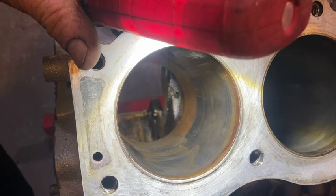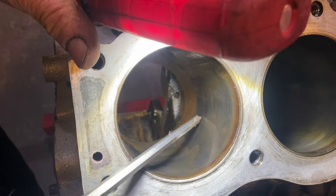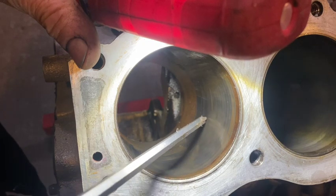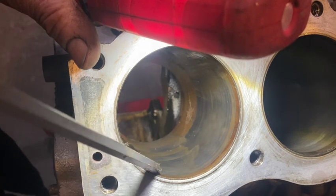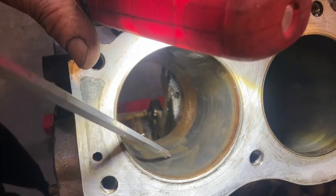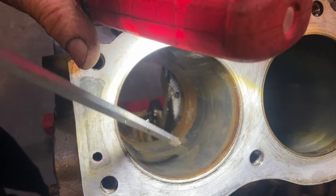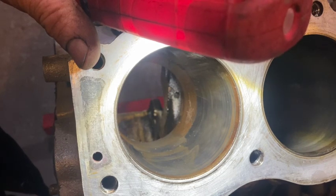Looking down the cylinder bore here, three things come to mind. Firstly, it's quite glazed up — it never had a hone. Secondly, gunge and rust down the bottom. And thirdly, these are watermarks — this is where the engine sat with water on top of the pistons, and that's caused some mild corrosion to the cylinder bore. So 100% it needs a hone.